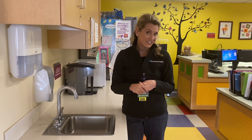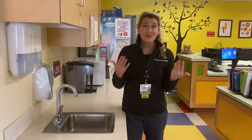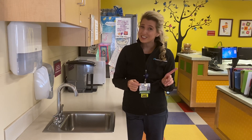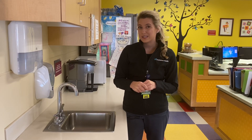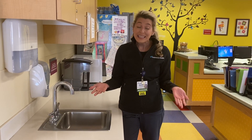Hello everyone, Nurse Ashley here. I'm on-site at Doylestown Hospital today to talk to you about something so important. Usually I'm on-site working with children and families, but today we're going to go over something so important that can help you be a hand-washing hero.